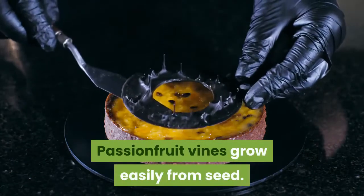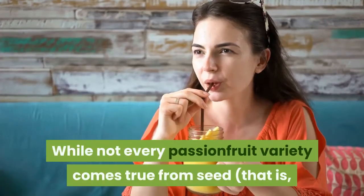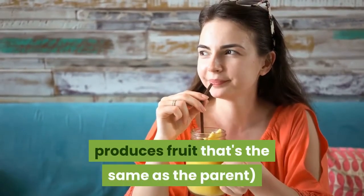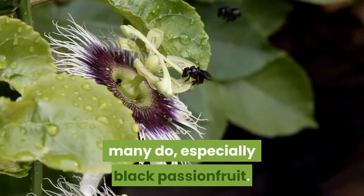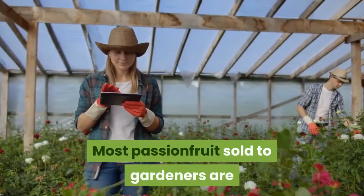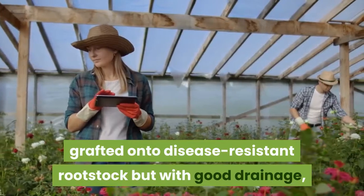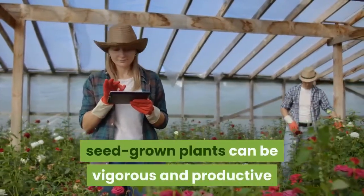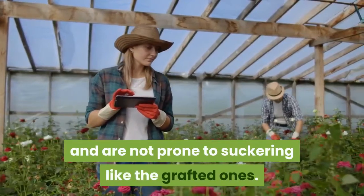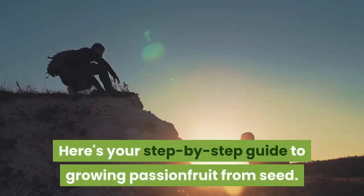Passion fruit vines grow easily from seed. While not every passion fruit variety comes true from seed — that is, produces fruit the same as the parent — many do, especially black passion fruit. Most passion fruit sold to gardeners are grafted onto disease-resistant rootstock, but with good drainage, seed-grown plants can be vigorous and productive and are not prone to suckering like the grafted ones.